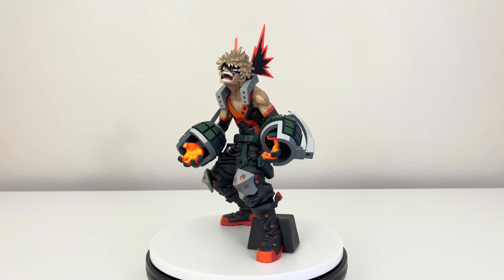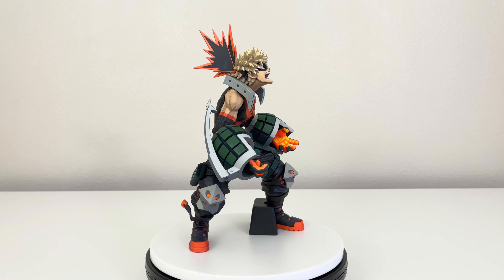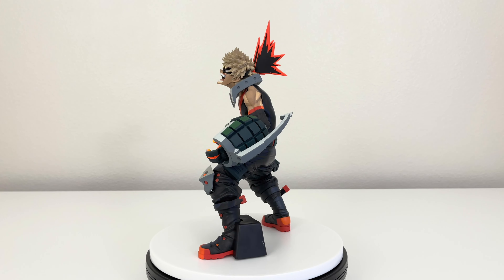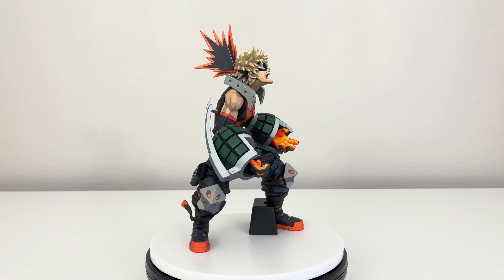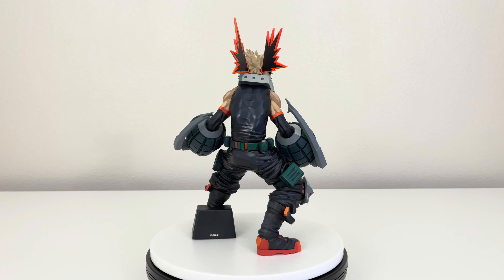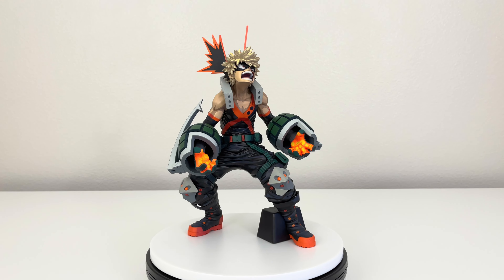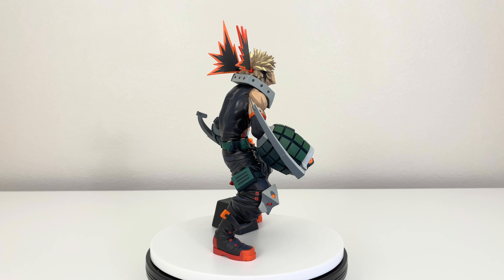I got this figure from Boxlaunch.com and the price was $65. The height of this figure is 11 inches tall from the bottom up to his ear or outfit. If you don't count those ears and measure just to his head, it will be 9.5 inches, but the whole figure is 11 inches tall.